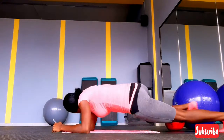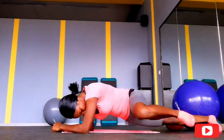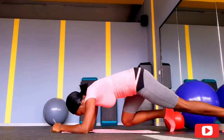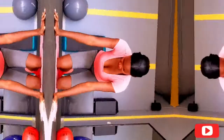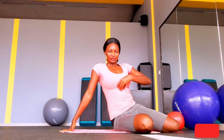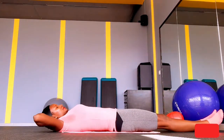Give me those spider-man legs! Let's go! Move your legs, and make sure throughout, your core muscles are engaged. As we do this, we're going to be working our lower abdomen, underneath the breast, the sides, and also burning the side fat.